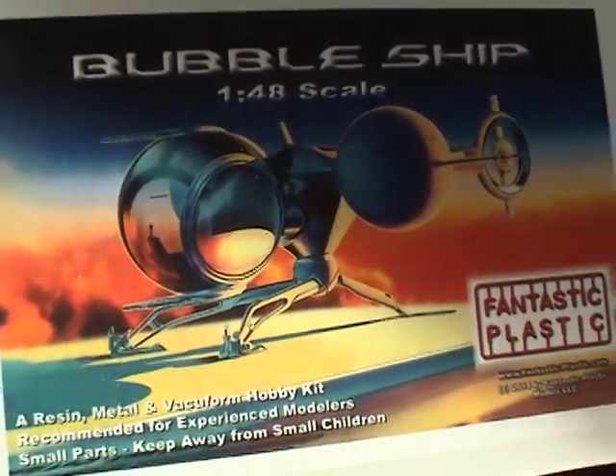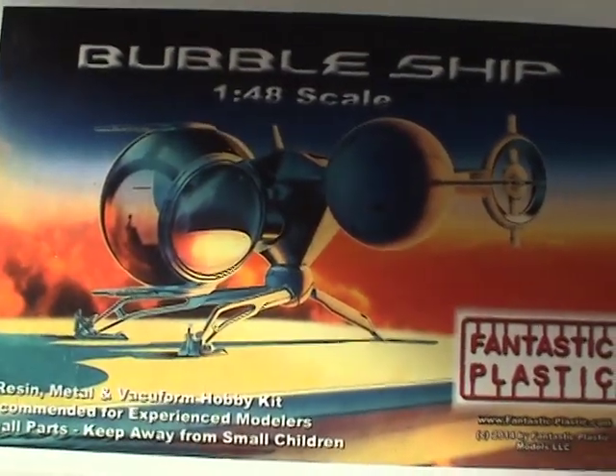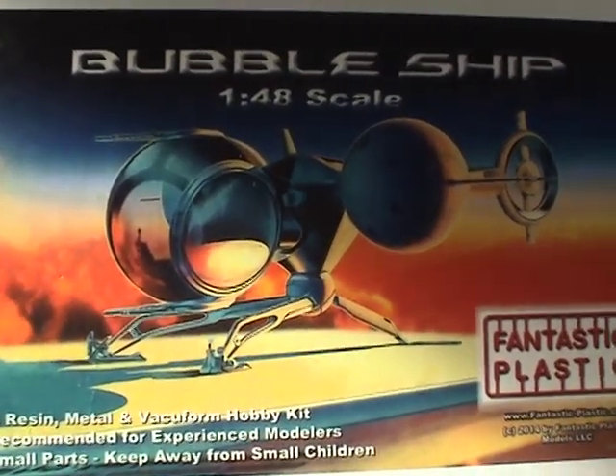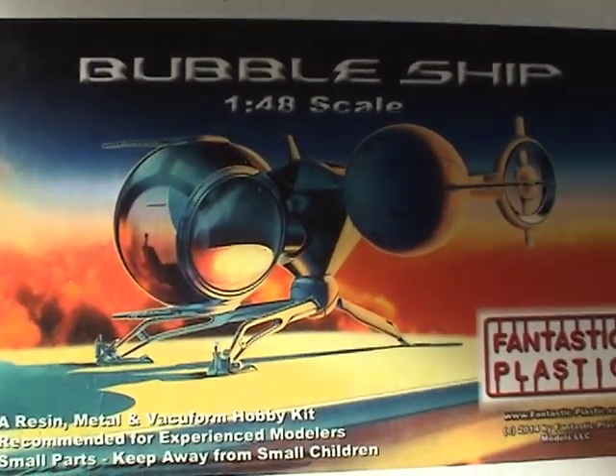This kit is what you'd call a garage kit. It's produced by Fantastic Plastic and is obviously not mass produced for the general market, but it is available online. So let's go ahead and open up this box and see what's inside.